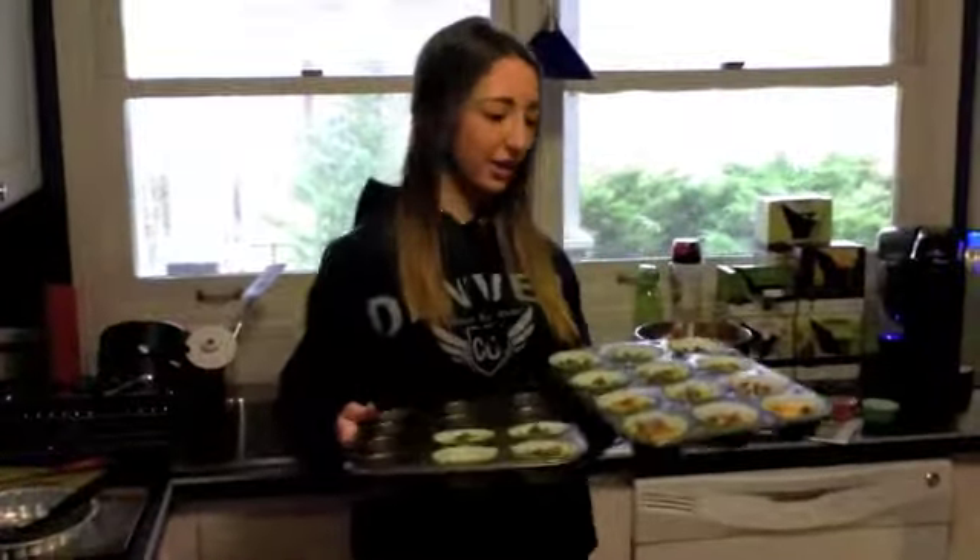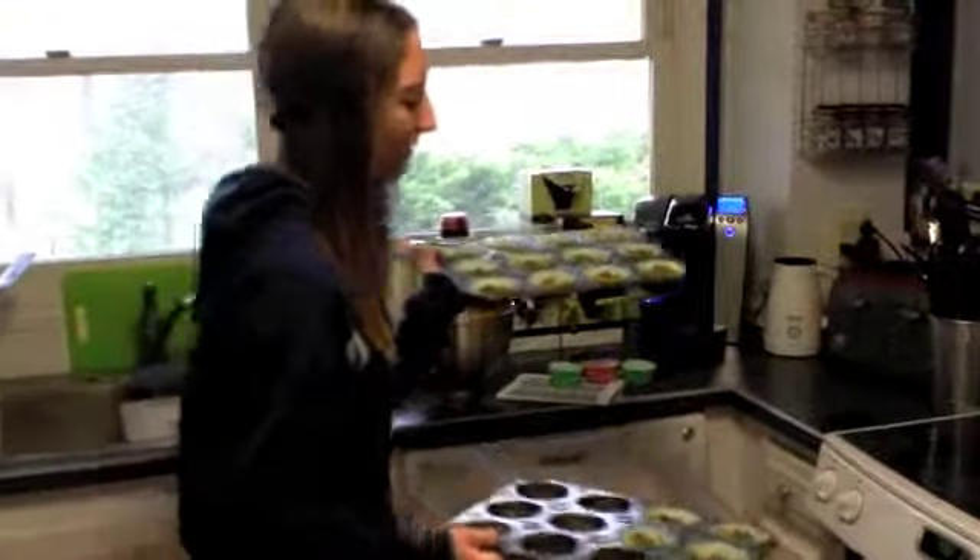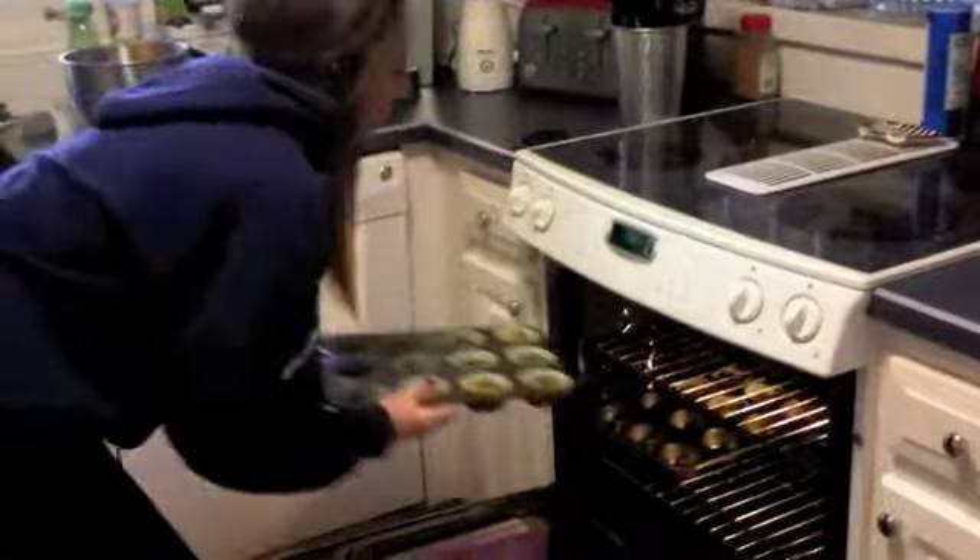So now all the batter is in the pan. We are going to cook it for 25 minutes, and the oven is preheated to 350 degrees.